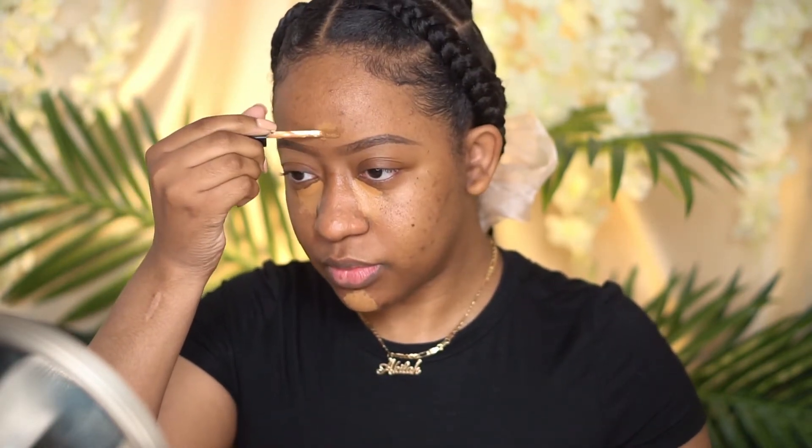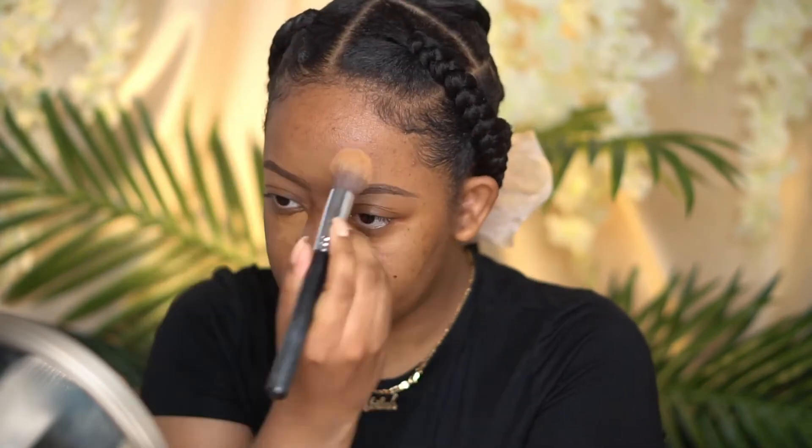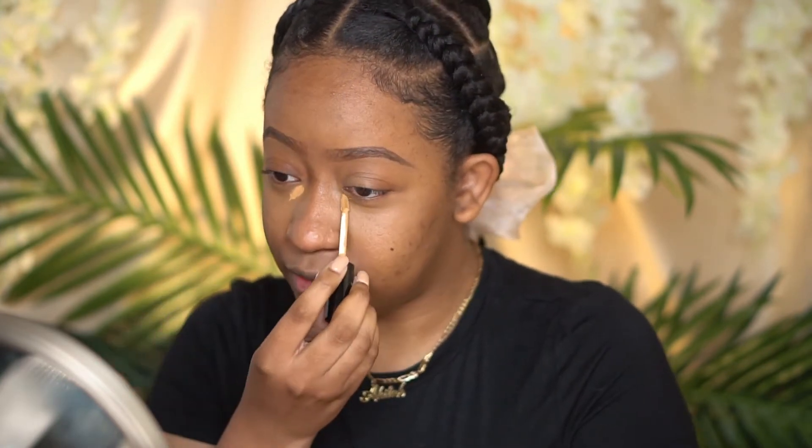I probably should conceal right now because you can't really put cream or liquid products on top of powder — it just gives you that cakey, blotchy look. So I'm using Pat McGrath concealer in MD22, which is like my skin tone, and then I'm going to use a color that's just a little bit brighter. If there's anybody that wears powder foundation regularly, let me know down below — what is your routine? Do you conceal first or just put powder on your face and go? I'm going to go ahead and set the powder just to be on the safe side.